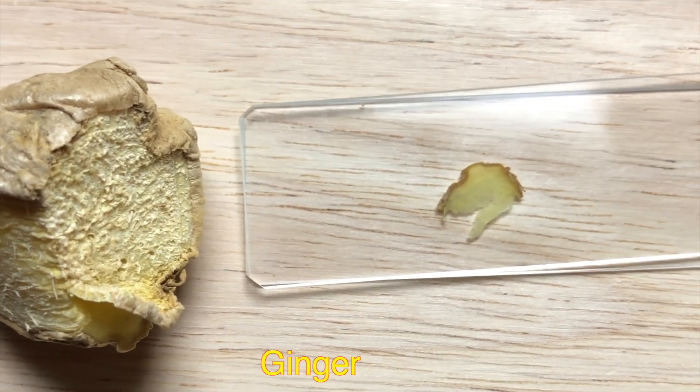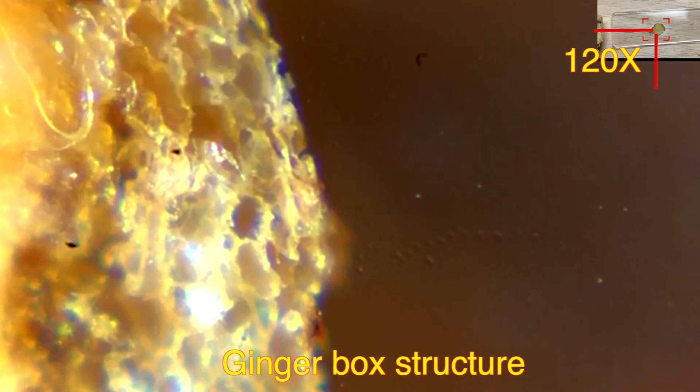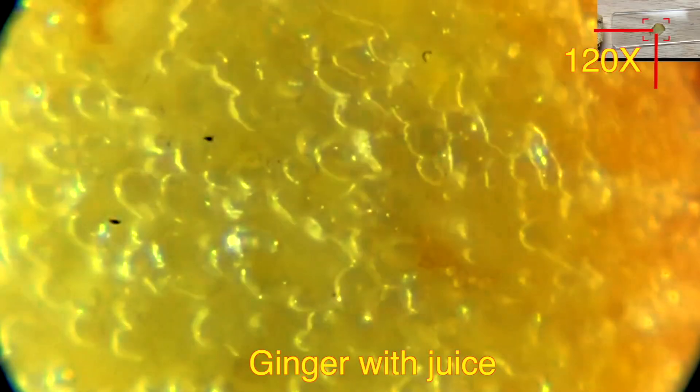Let's look at a ginger slice under the microscope. You can see a fiber sort of structure — they have a box-like arrangement, and I think that holds the ginger juice inside it. You can see some of them right here.